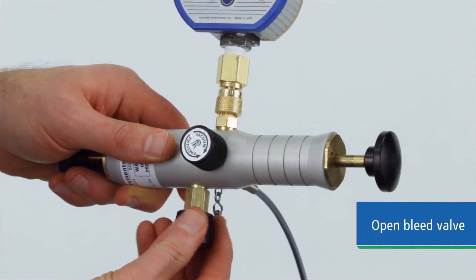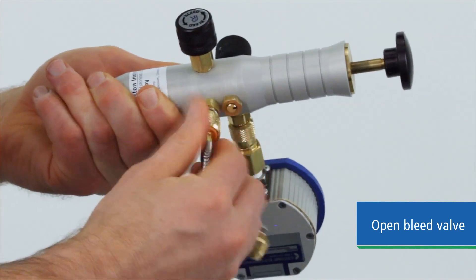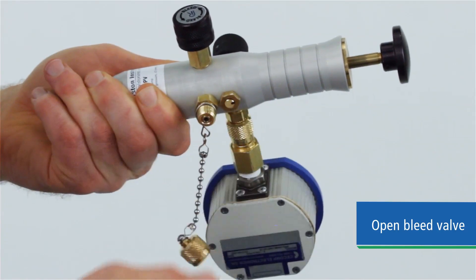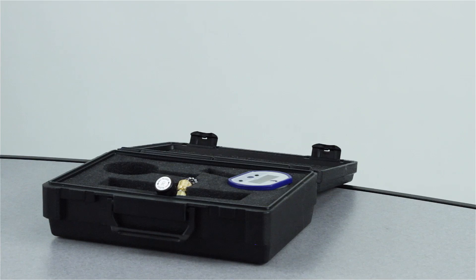When your test is complete, open the bleed valve to return the system to ambient pressure. You can pack the pump, hoses and accessories in an optional case for protection and move on to your next test.